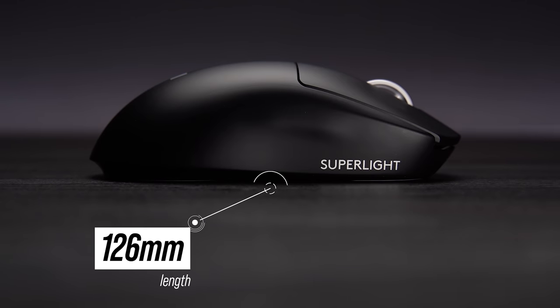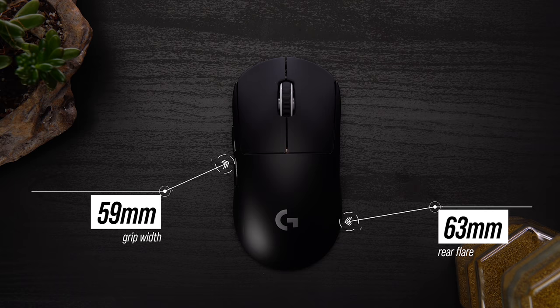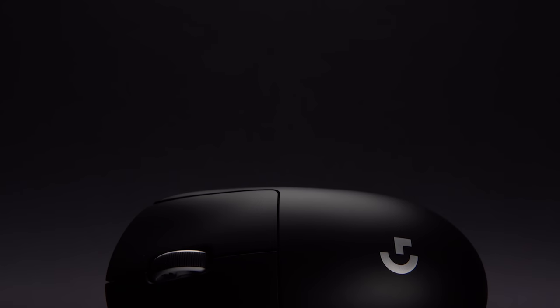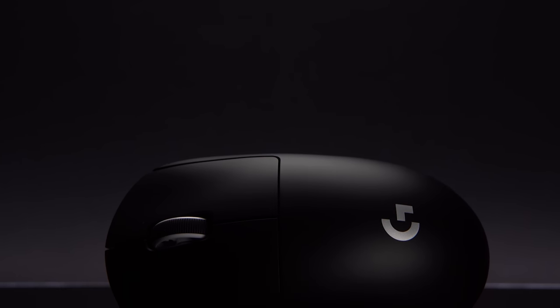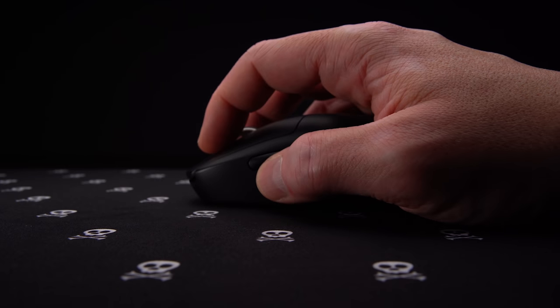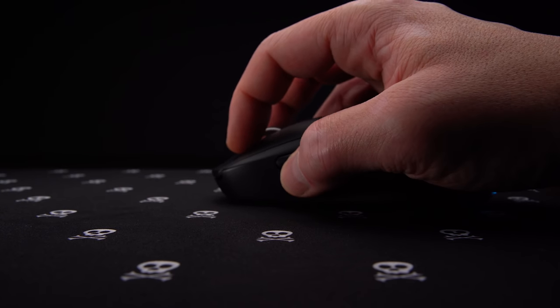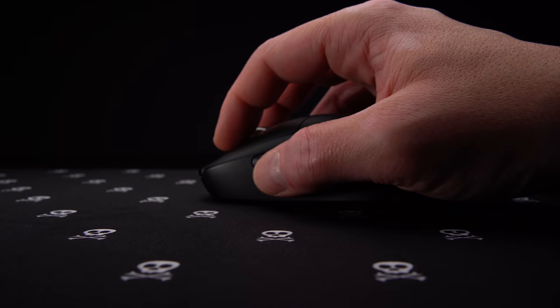Length here is 126 millimeters long, 60 at the front flare, 63 at the rear, and 59 at the grip with a height of about 40 millimeters. It's one of the most safe shapes out there and generally works with a pretty wide variety of hand sizes. I can palm and claw this, but fingertip is tough for me both in grip width and overall height, even with hands measuring 20.5 by 10.5 centimeters.